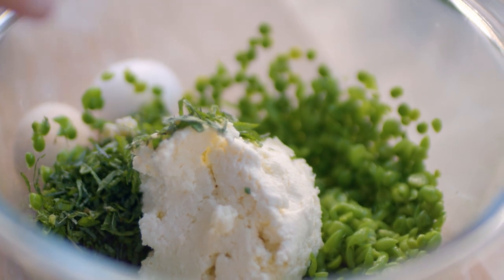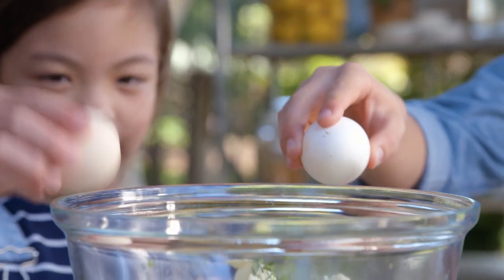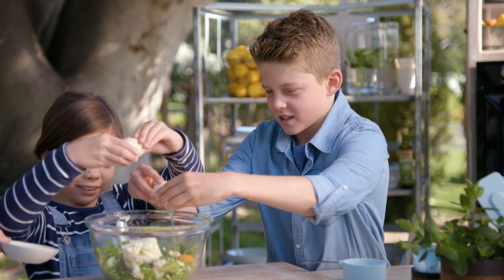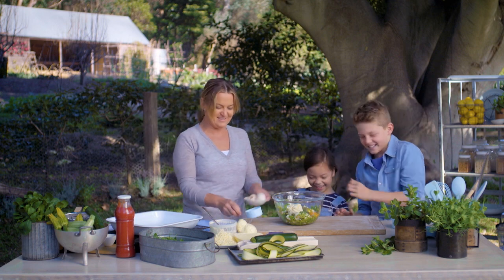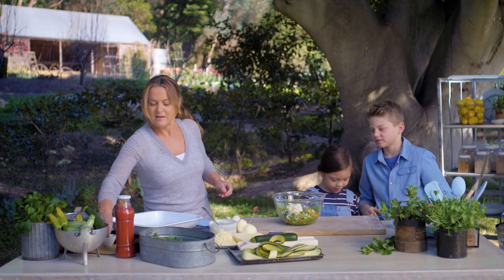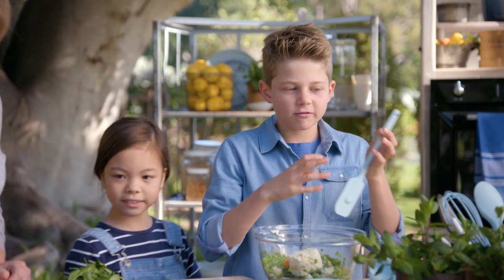One and a half cups of firm ricotta gives us a nice firm filling. Do you guys want to put the eggs in? Right over Oscar's finger! I'm just going to add a little bit of salt and pepper, then I'll move it your way Oscar so you can start stirring.